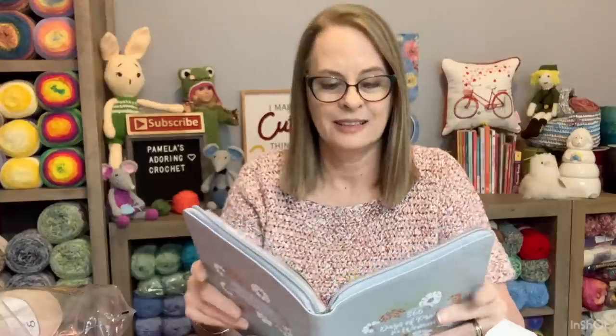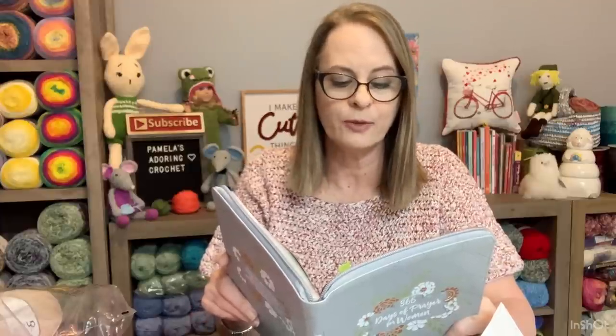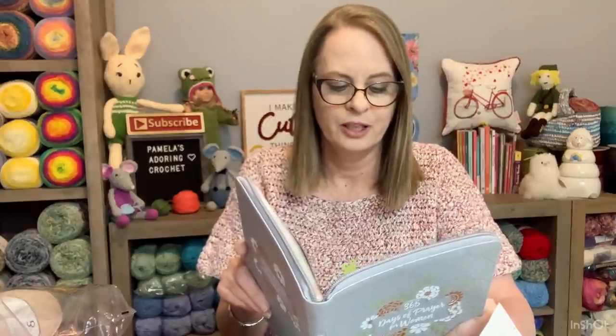Let's go ahead and do our 365 days of prayer and see where we are today. 'Keep a good conscience so that in the thing in which you are slandered, those who revile your good behavior in Christ will be put to shame.' 1 Peter 3:16. God, who can know you and criticize you? You are perfect and all your ways are wonderful. Those who don't know you may criticize me for my devotion to you, but let them talk. With your help I'll live a life that gives them nothing new to add to their complaint. Your light in me may just change their minds. Do you realize that God's light in you can change people's minds about you and him?